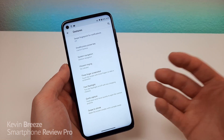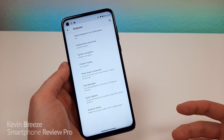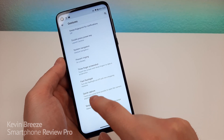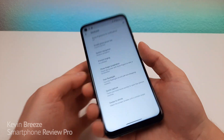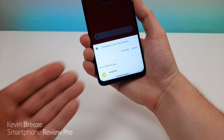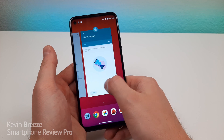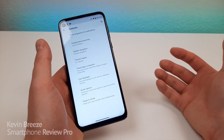Now there are some other interesting gestures, so I definitely recommend going through this whole list here to see which ones interest you. But one of them is quick capture — you can twist your wrist twice quickly to open up the camera. That's been something that Motorola has had for a long time. And it also gives you an option of whether you want to do Snapchat or the standard camera. It seems like the operating system here treats Snapchat as just a regular camera app.